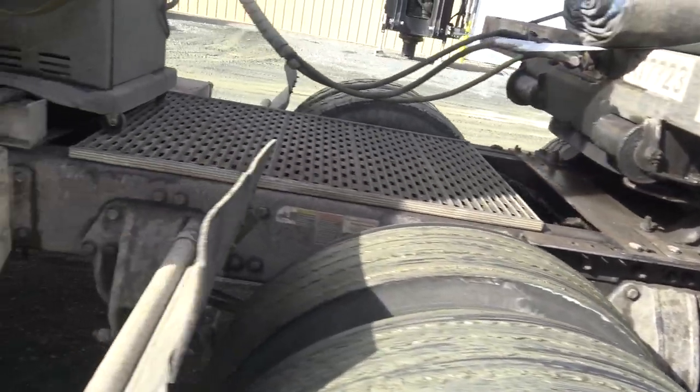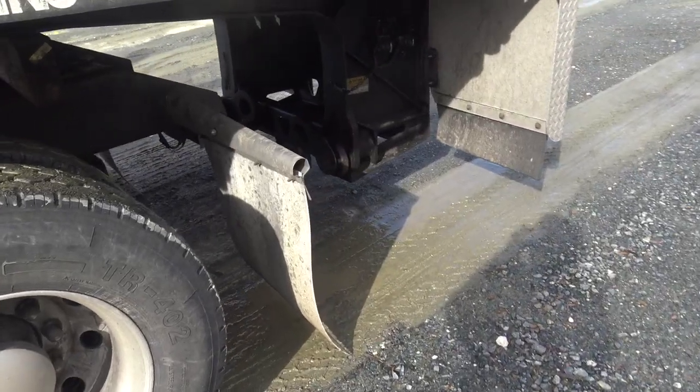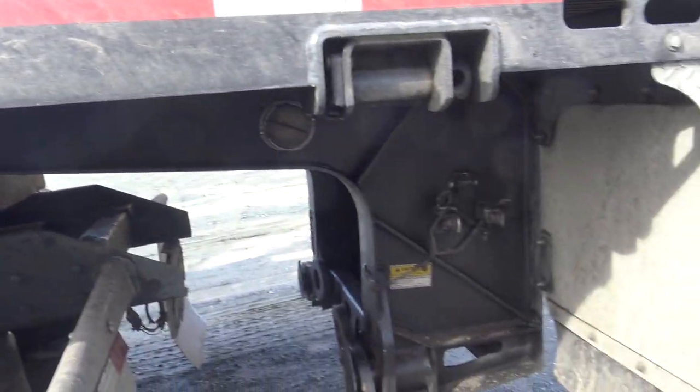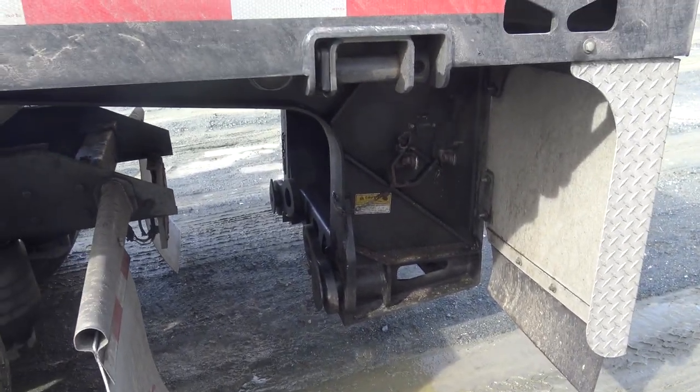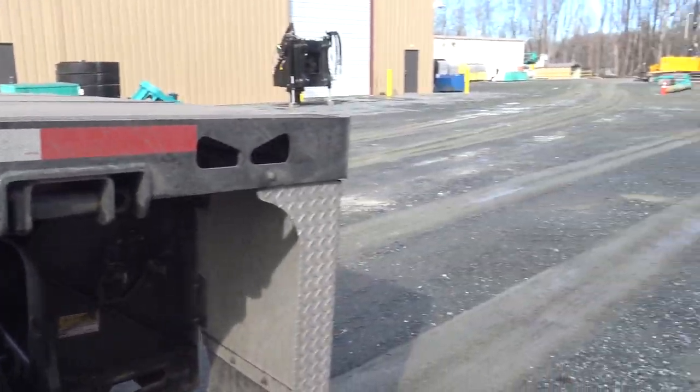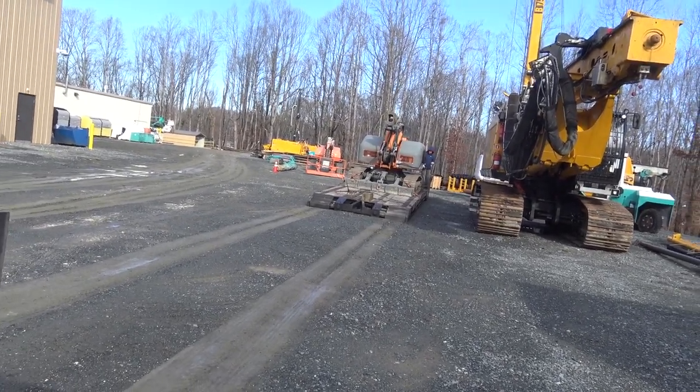Okay, now I'm going to pull forward. Okay, now as you can see the blocks brace the gooseneck, and we have successfully pulled away from the trailer. So now we're ready to unload.